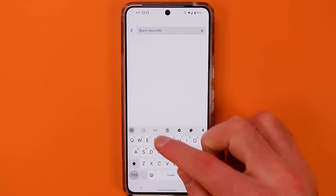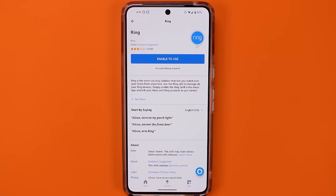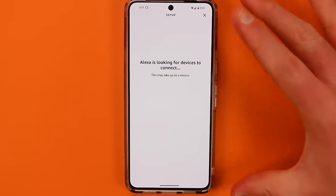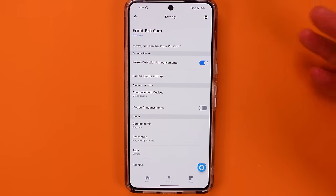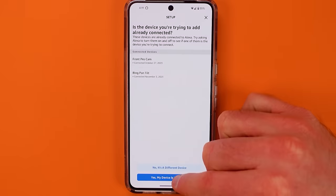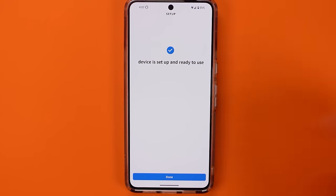Search for the name of your camera's manufacturer, tap into that skill, and hit Enable to Use the Skill. Then put in the credentials to your app for that manufacturer. Amazon will search through your account and pull in the cameras from that manufacturer. Then you'll have access to see those cameras on your smart display and include them in this multi-view setup. You'll get a chance to name the cameras and, if you'd like, place them into a group.